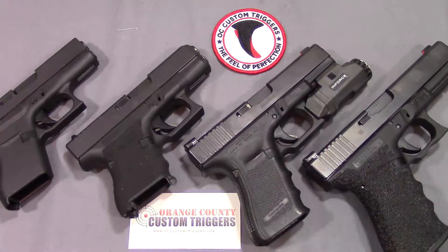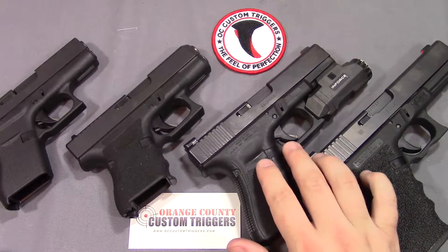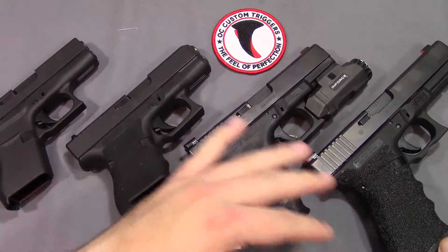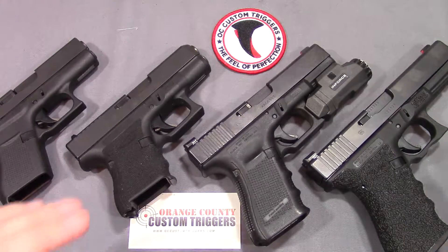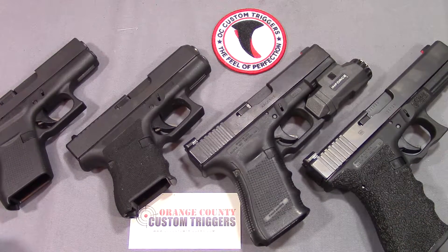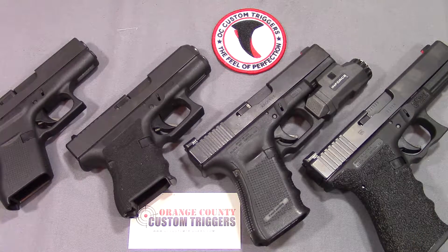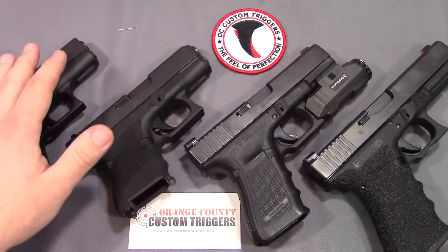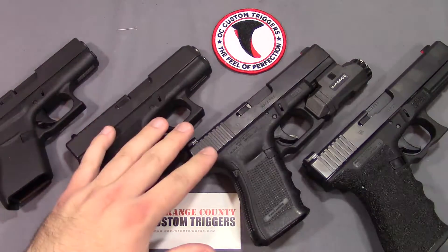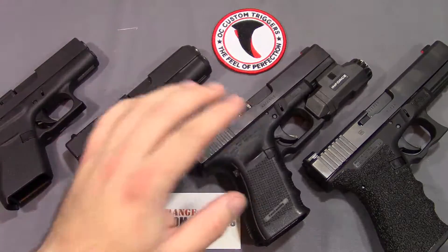Probably just with my Glock 19 alone, especially with some of the courses I've taken recently, it's over 2,000 rounds on that trigger alone. Between all of them, probably somewhere between 2,800 to 3,000 rounds between the triggers on all four of them, and I have had zero issues. Hence why I feel comfortable putting them in all my guns, considering that especially these three are my carry guns. I trust my life to these - they're my carry guns and I have no reservations trusting my life to these triggers.